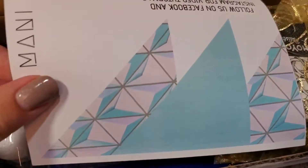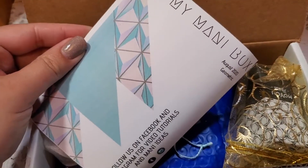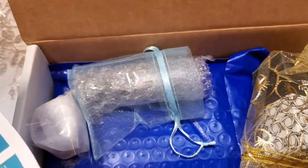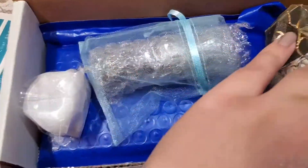First off we've got the card and it tells you a little bit about what is in this month's box. I didn't really know what the theme was — I haven't really known what the theme was for a while — but I'm gonna see what's inside here.